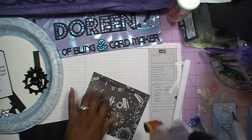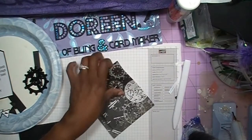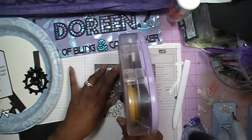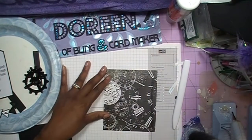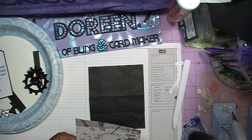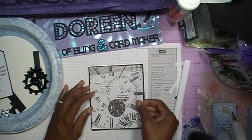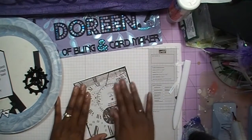We're going to get our tape on here once again using the ATG gun. If you don't have the ATG gun, you can use whatever adhesive you have. You can make this card even if you don't have the Silhouette, because you can use the Country Life cartridge to cut out your banner pieces. I want to make sure I've got it going the right way — and I do — then I'm just going to press down.